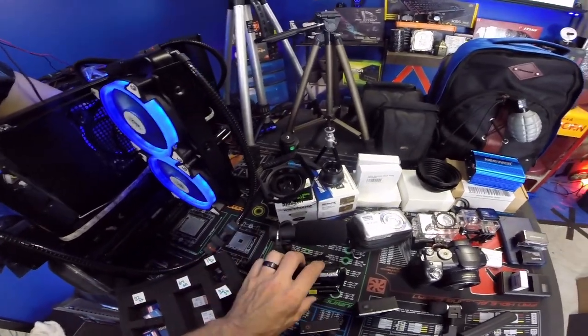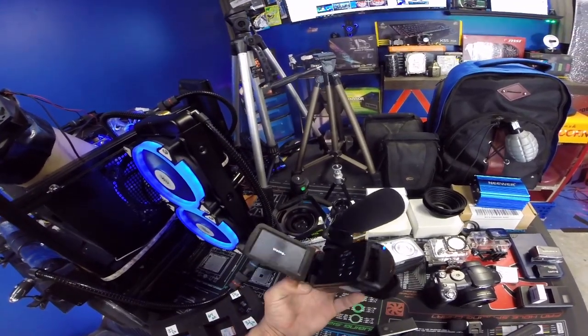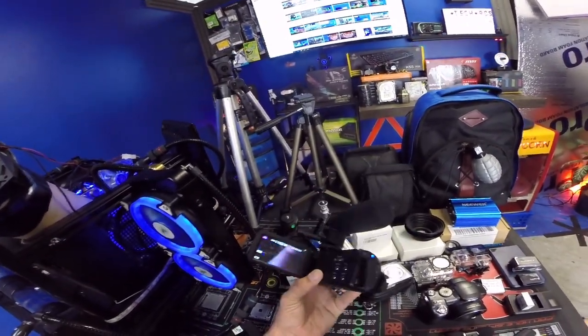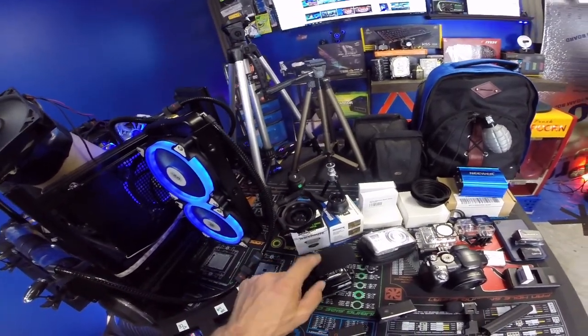This right here is our original camera — I call it the R2D2. I absolutely love this camera. I've probably shot over a hundred YouTube videos on this camera alone, so it's one of my favorites. It's rocking a shotgun mic on top.